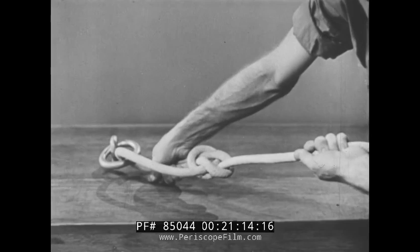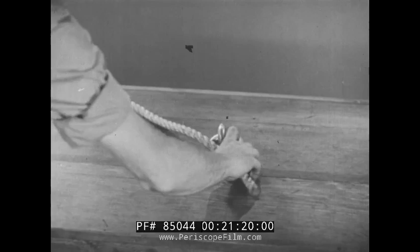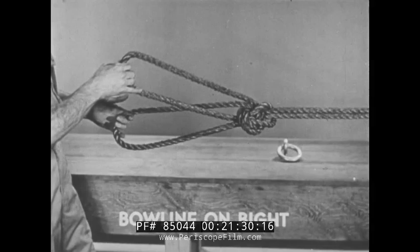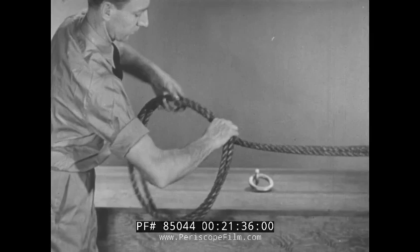Tighten, and the result is a bowline. There are several ways to tie a bowline, but this is one of the best. To tie a bowline on a bight, take a length of double line, cross it back over the standing part.